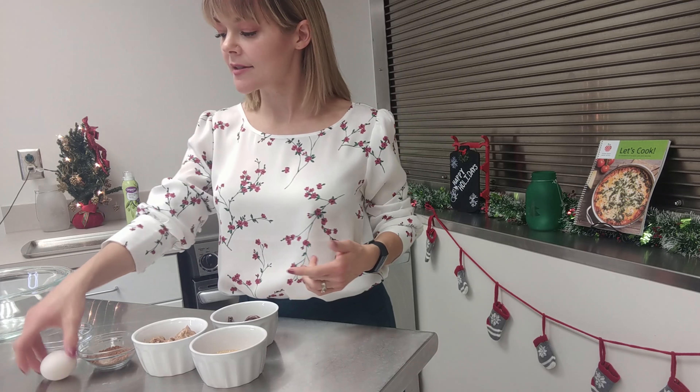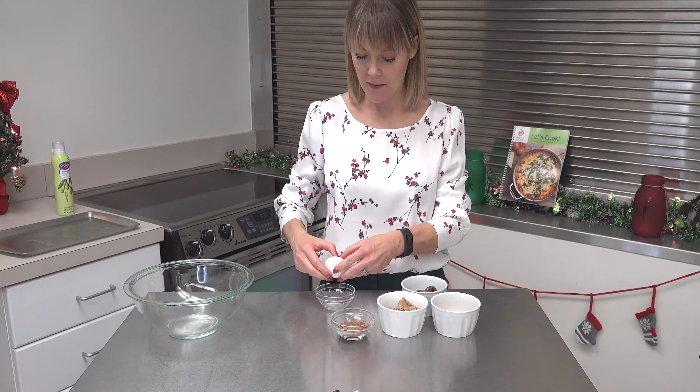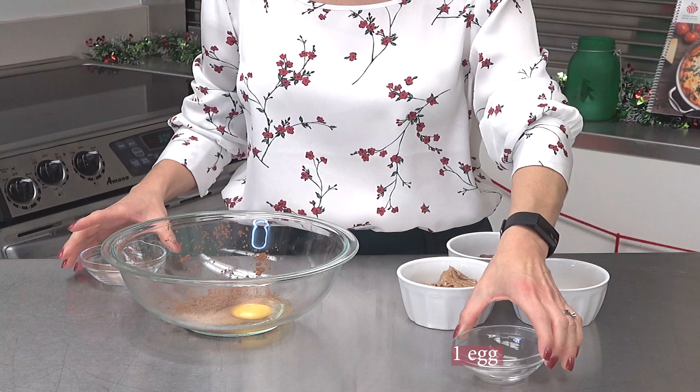This recipe is so easy, you don't even need a mixer. Let's preheat our oven to 350 degrees. While the oven is preheating we'll go ahead and spray our baking sheet, and we'll get started combining our ingredients.